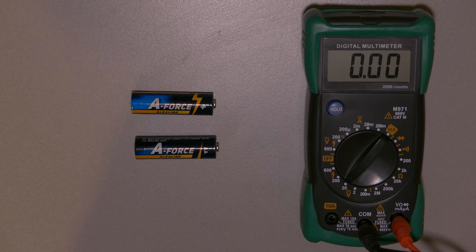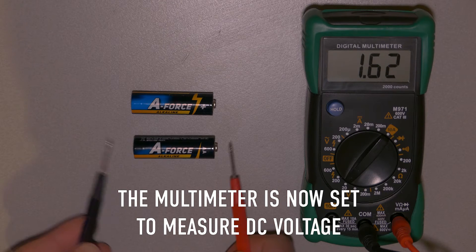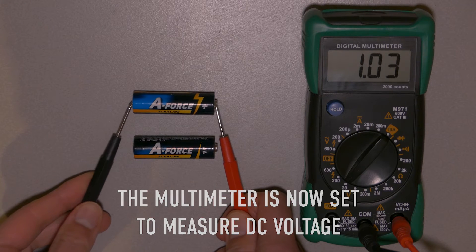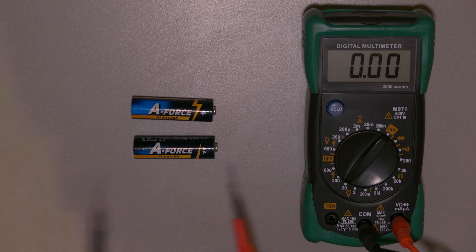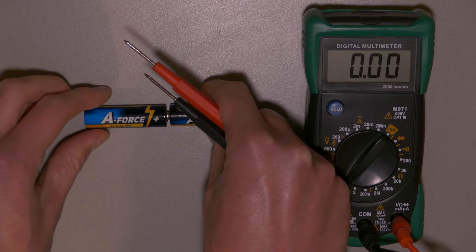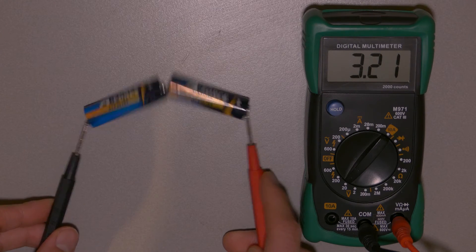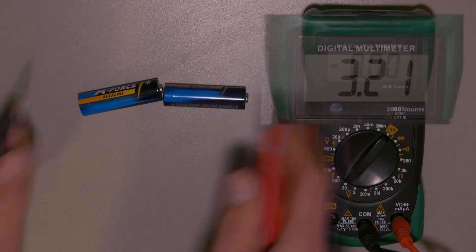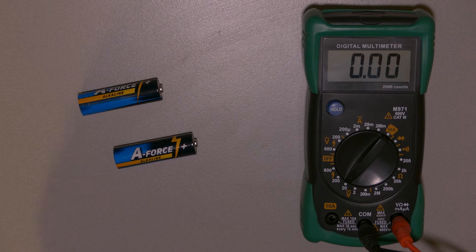To double the voltage you have to place the two power sources in series — it's just like when you do it with a battery. These batteries will both read about one and a half volts, or a bit more — about 1.6 volts. When you put them in series you see it doubles the voltage, reading about 3 volts. And that's the same principle as the voltage doubler I'll show you how to make in this video.